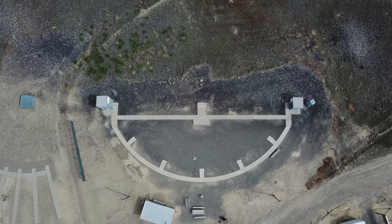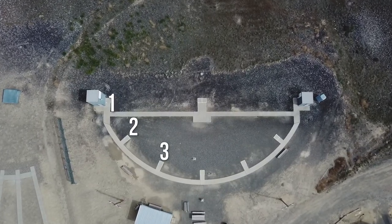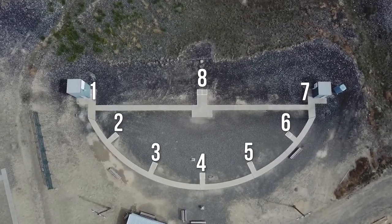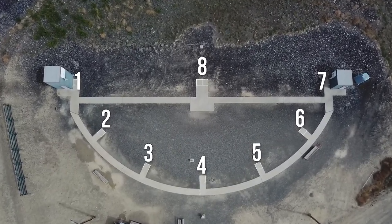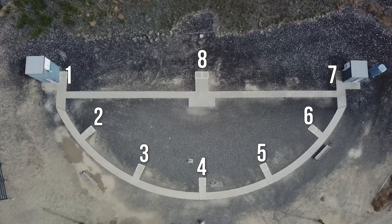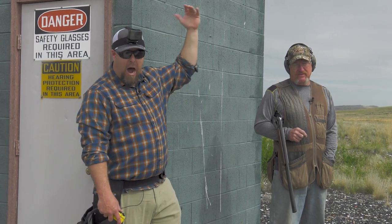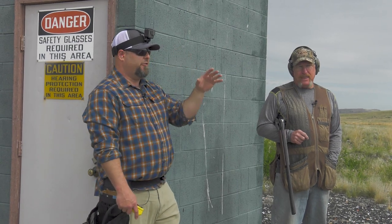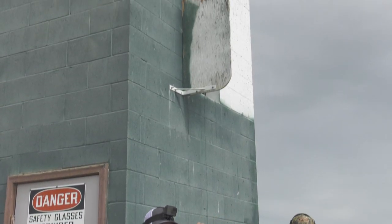A skeet field is laid out like half of a clock. Station one, two, three, four, five, six, seven over at the low house, and station eight is right in the middle where the birds come right over your head. We're going to work our way around. On a skeet field you have a high house and a low house — one thrower is higher than the other, so you get a bird coming out high and a bird coming out low. Here at station one, Chris will have a bird coming out right over his head and a bird coming at him from the low house.